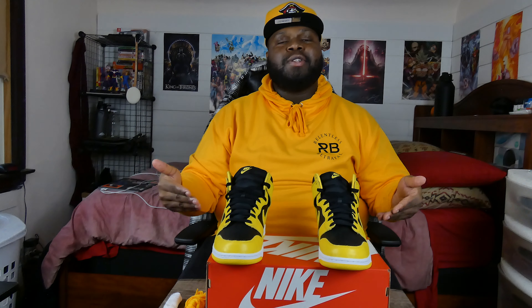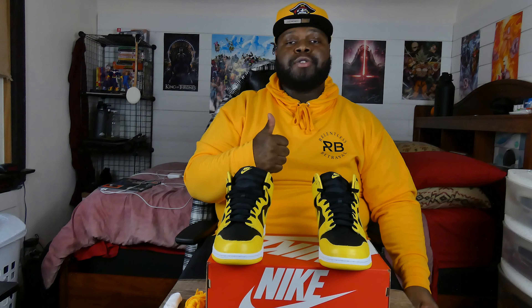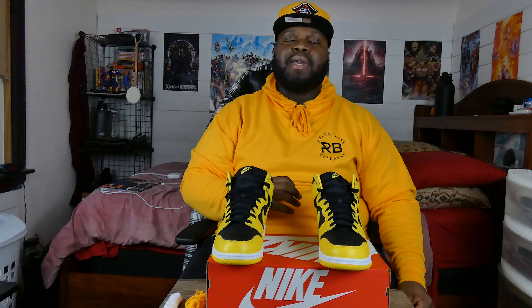Once again, I am King Cordae and this is the segment now referred to as Cordae's Closet. Don't forget to give me a thumbs up on this video — it goes a very long way and helps my video get seen by more people. Make sure you hit that subscribe button and the bell notification so you can be the first to see whenever I drop a brand new video. Also, give me a follow on Instagram at KingCordae — you can DM me, keep in touch, follow my day-to-day moves, and see my fit pics and shoe pics. Signing out — peace!